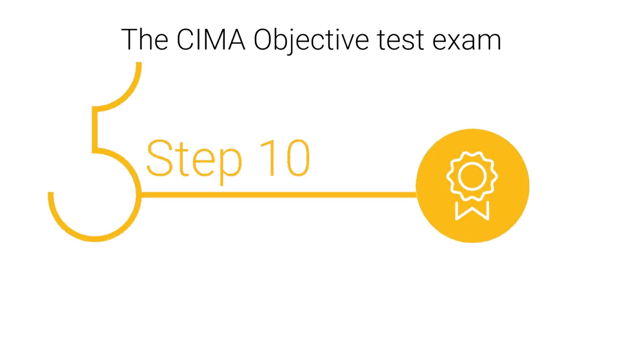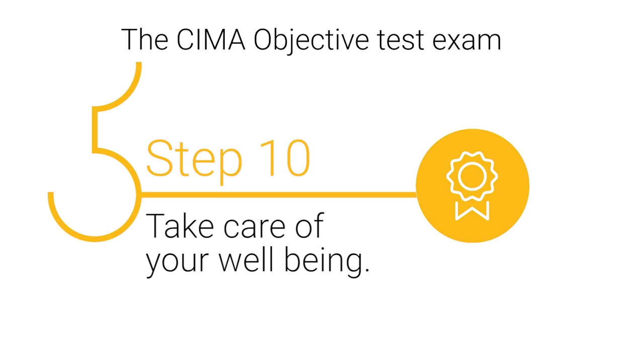Step 10: Take care of your well-being. Your state of mind will influence your exam performance. Practice self-care ahead of time so you feel refreshed and have a peaceful mindset on exam day.